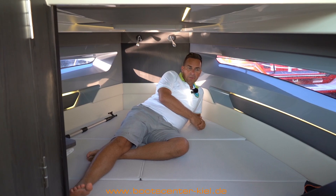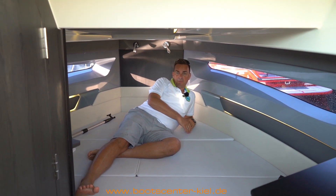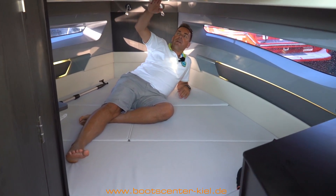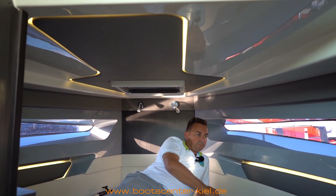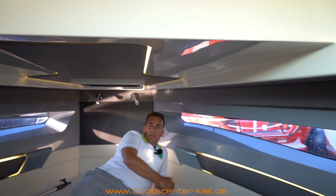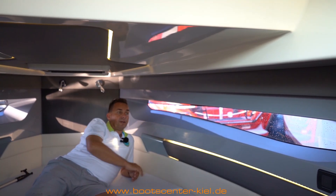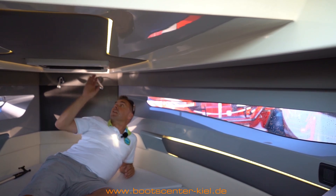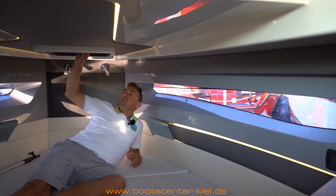Die Kabine bei der S30 ist sehr geräumig. Wir haben ein Bett mit guten 1,90 Meter Breite und etwas über 2 Meter Länge, sodass man wirklich mit zwei Personen sehr bequem schlafen kann. Sehr schön gelöst sind die Details: der Dachhimmel, hochwertige Materialien, graues Gelcoat, Ambientebeleuchtung, optional auch eine Klimaanlage, die bei 12 Volt funktioniert. Vorne gibt es einen Fernseher und schöne Skylights, damit Tageslicht reinkommt – wie eine Dachluke, die auch Belüftung bietet, mit Fliegengitter und Verdunkelung.